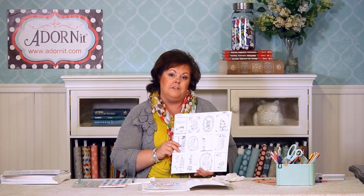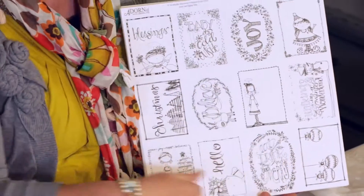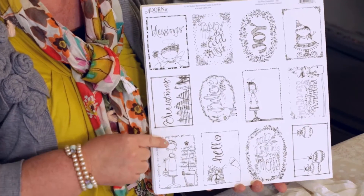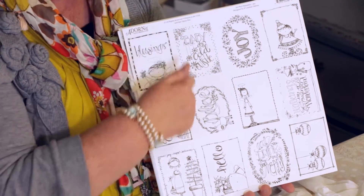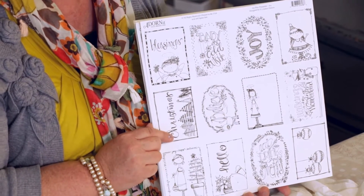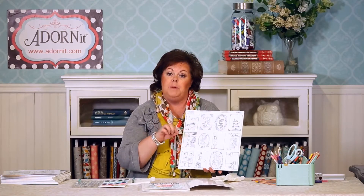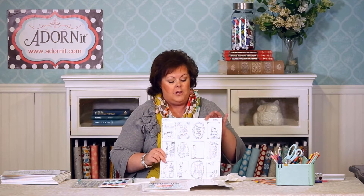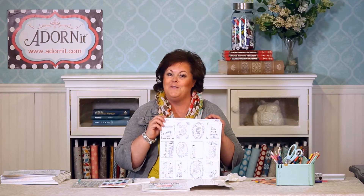What makes these different and unique is that they're set up as card formats. A lot of these Art Play Paintable pages are done so that they can fit on an A1 envelope and then be matted around with other papers that are colored. You can colorize your paintables to match whatever paper you're going to use for that card, and they're really cool for that reason.